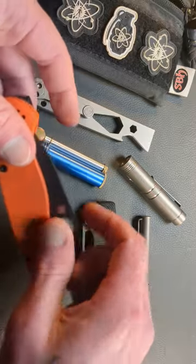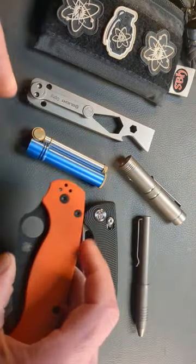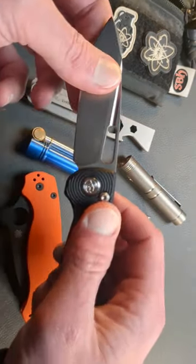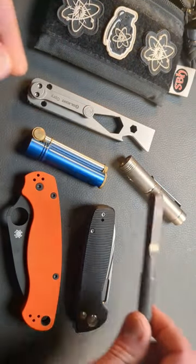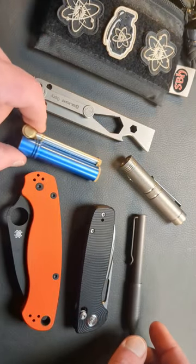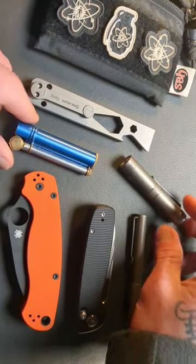Now, we have the PM2 Wharncliffe in XHP steel — a great USA-made knife. We have the new Kubi Bluff in 14C28N with an adjustable crossbar lock and G10 handles. We have the Big Idea Design Titanium Pocket Pen Pro. And we have the best trench lighter to ever be made, the Douglas Field L Lighter.